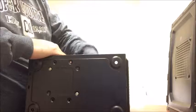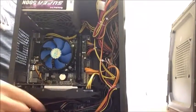I'm going to put this back in. It clicked, clicked and now it's back in place.